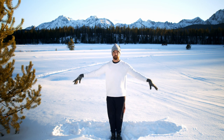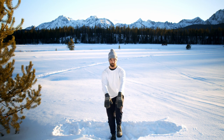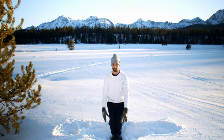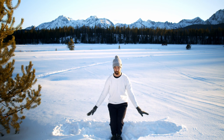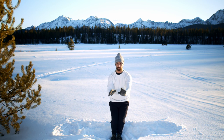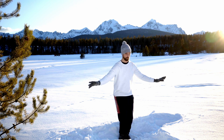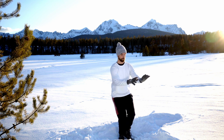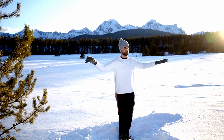Forgive me if I look a little awkward on these — as it's not obvious to the eye, but I'm standing on top of about three feet of snow, and I'm trying really hard not to let my foot sink in. I'm trying to feel as light as a crane standing on this snow — sure was worth it for the beautiful shot, I think.